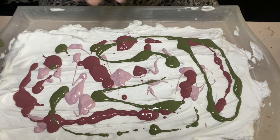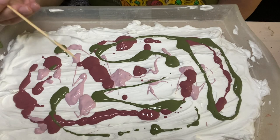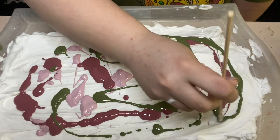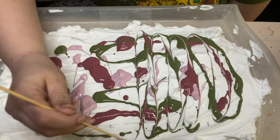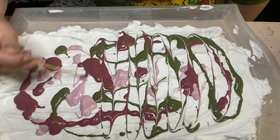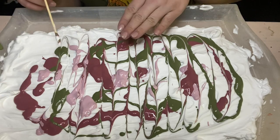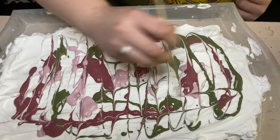Now you can either leave it totally like this, or take something like a kitchen skewer — you can also use a popsicle stick, your finger, or a pencil — and use it to move the colors around and get it into a design that you really like, because this is going to transfer directly as it looks. So I'm just going to swirl it a little bit.